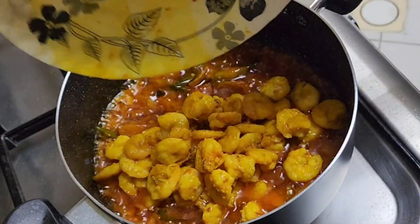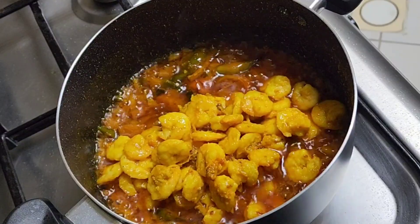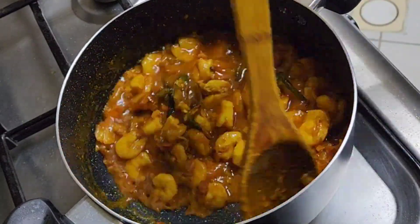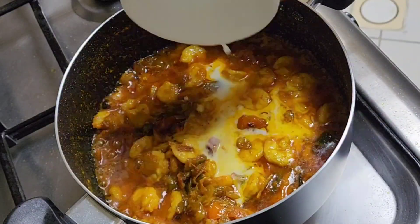Finally, add our delicious fried prawns in, and sauté everything together very nicely. Move those arms and exercise — cooking is also exercise because you're moving your arms!